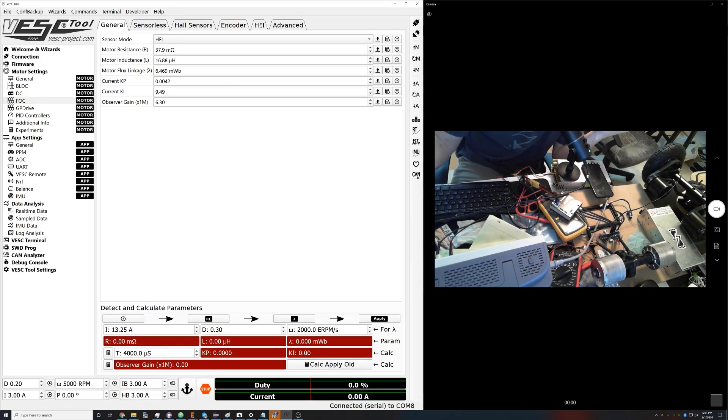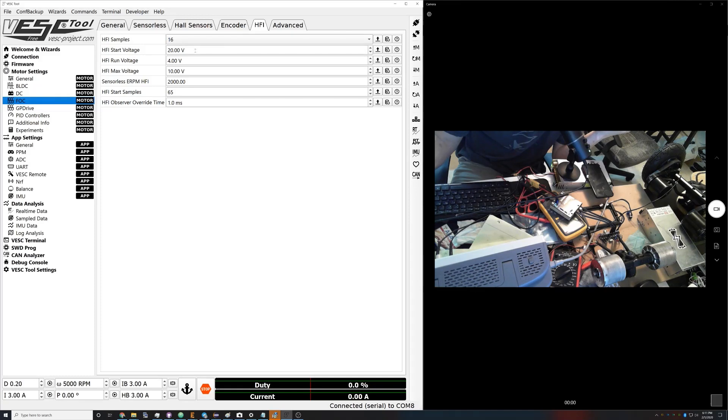The first thing we want to do is take the sensor mode, set it to HFI, then write the motor settings — that's gonna put us into HFI mode. This is the HFI tab, it's under FOC and then HFI. HFI samples — don't touch this number, leave it at 16, it just works best there. There are three settings here: start voltage, run voltage, and max voltage.